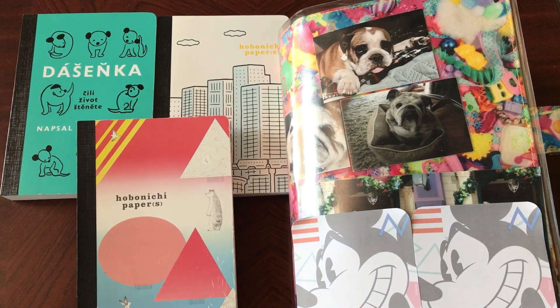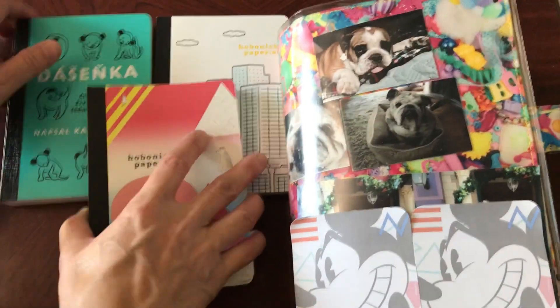I wanted to do a really quick flip-through of my Hobonichi Cousin for August and also share the Hobonichi paper books and give you an idea of how I'm using them. I haven't used any paper books in my Cousin as I flip through it, but in case you're deciding to buy the Hobonichi paper book for 2021, the sale starts next week — September 1, 2, 3, and I think October 1 depending on what you want to buy. Let's go through the Cousin first.